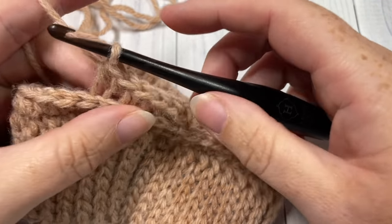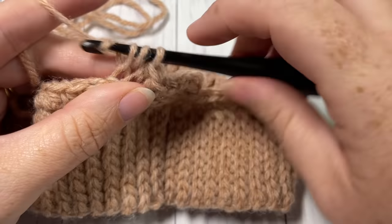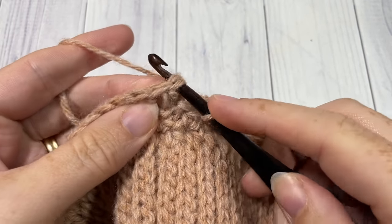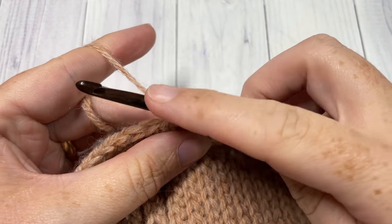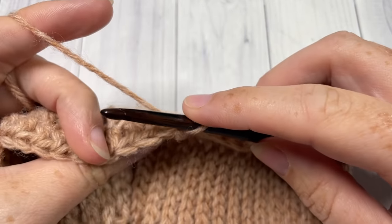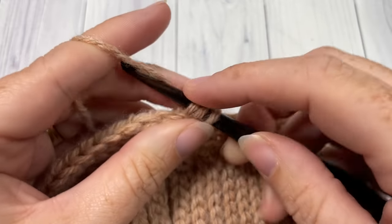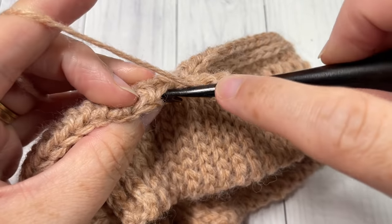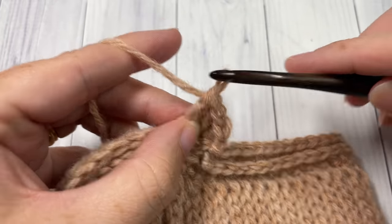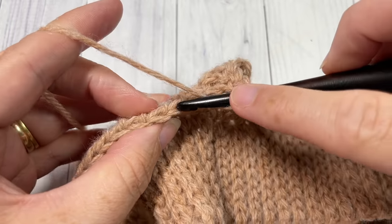When you come to the first stitch, join with a slip stitch in the top of your first stitch. At the end of Round 3, join and chain one. For Round 4 we're going to continue working in the third loops but this time working double crochet stitches. Double crochet into the first stitch and into each stitch all the way around. Join with a slip stitch into the top of that first double crochet — your chain one does not count as a stitch.